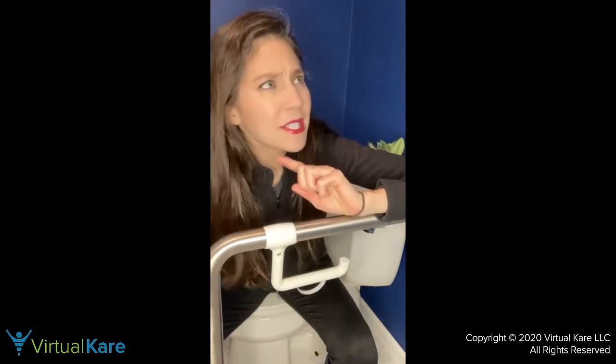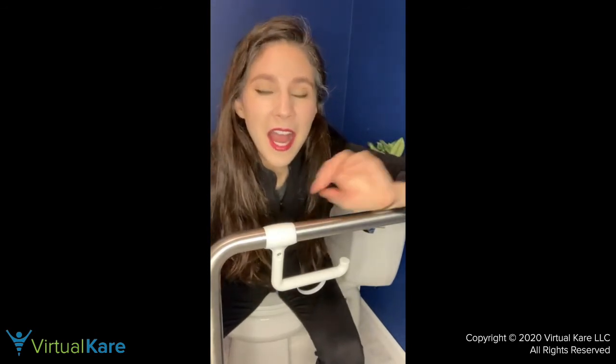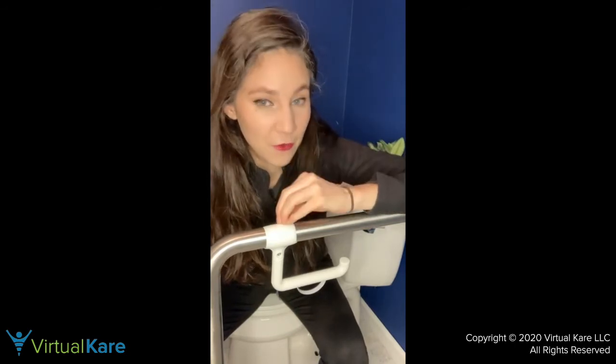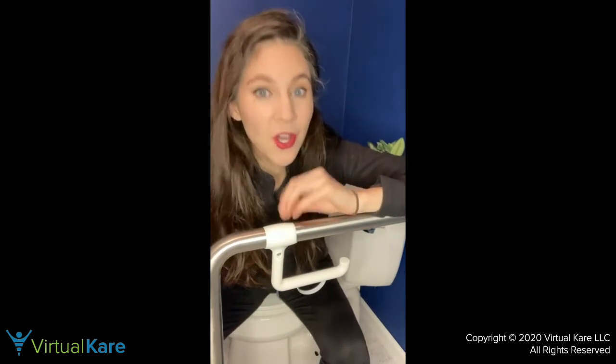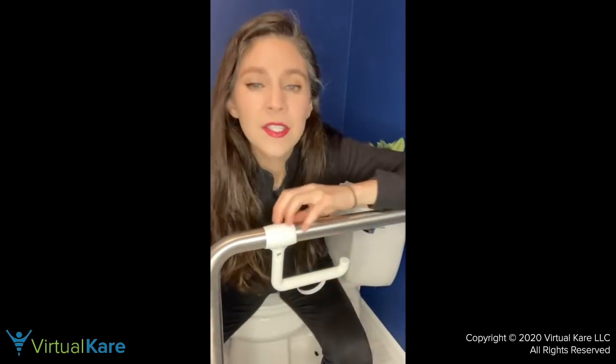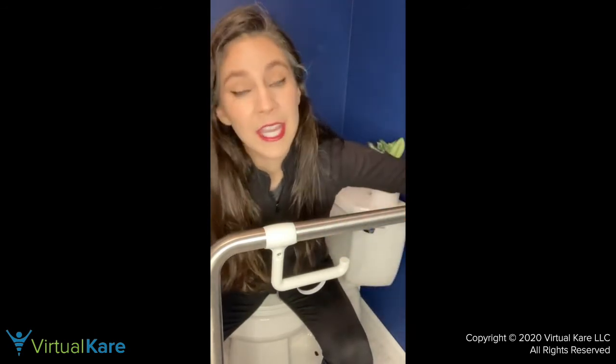I'm going to be creating a video for this on my YouTube channel on Toilet Talk, where I show you how to put it on, how to take it off, and how to adjust it. Go to my link in the bio at Hard Time Wiping, subscribe to my YouTube channel, and get a notification when that video comes out.